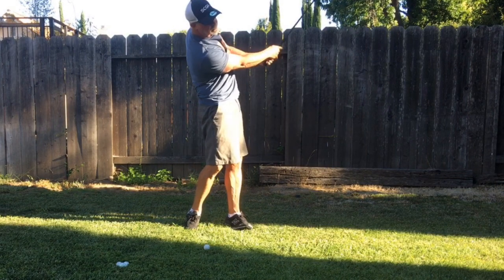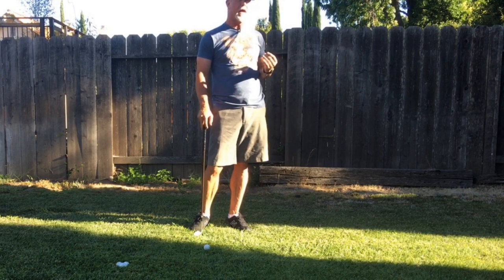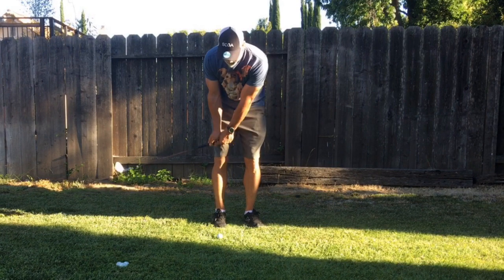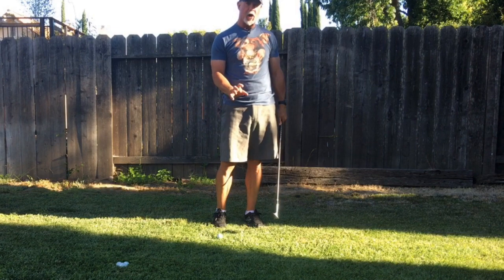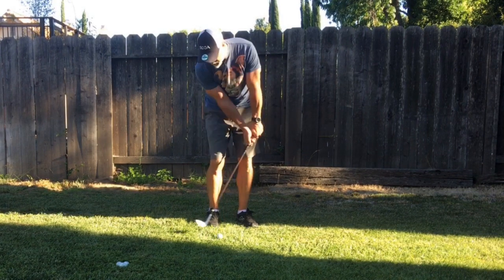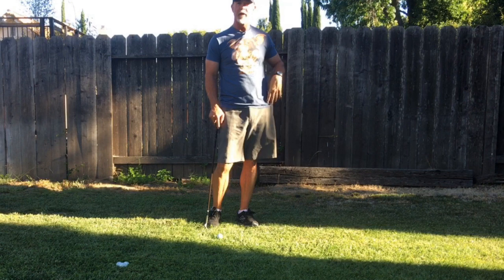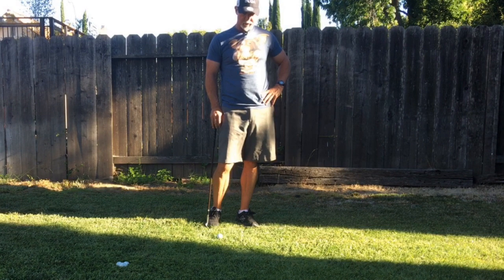For a flop you basically slide the club under the ball. Something a lot of people don't realize about chipping: if you want the ball to run more, you can close the face as you're striking the ball — that takes backspin off and makes it run out further. You can also open the blade a little and cut the inside of the ball to give it more backspin. I don't really recommend that because now you're messing with the natural distance that club produces, but it can be done.